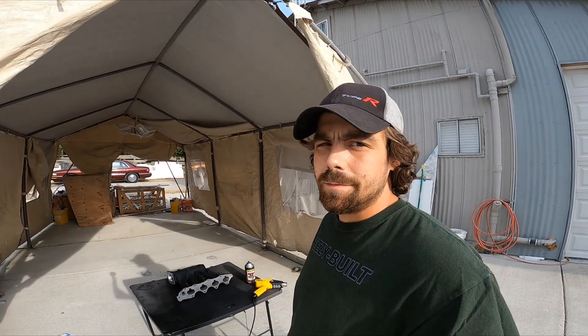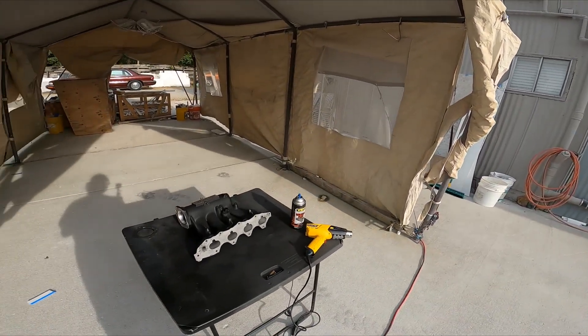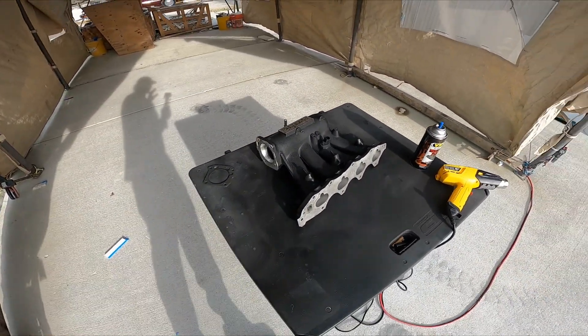All right, so you can see we got that all punched out — 70 millimeter, at least as close as I possibly could get it. I didn't want to go too much and lose a perfect mating surface, but I think what I got is pretty good. I skipped forward a couple of steps here and it's completely clean.